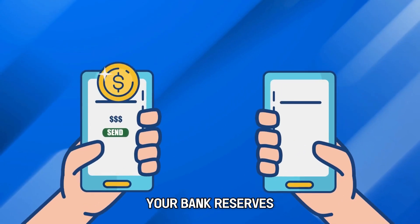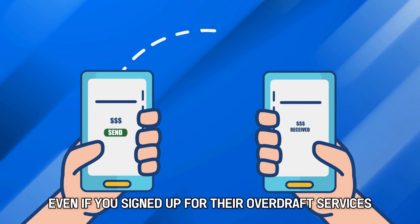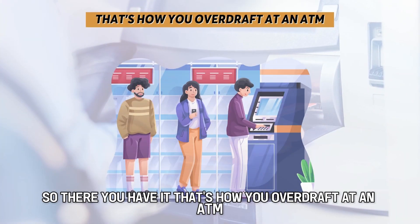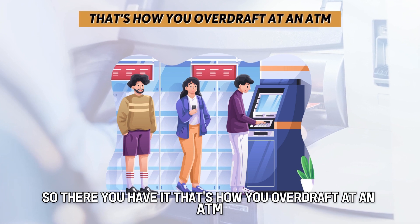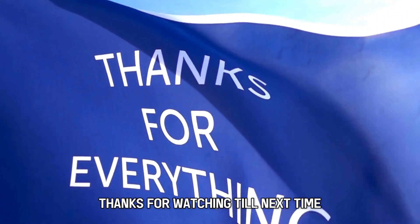It's worth noting that your bank reserves the right to reject your transaction, even if you signed up for their overdraft services. So, there you have it — that's how you overdraft at an ATM. Thanks for watching. Till next time.